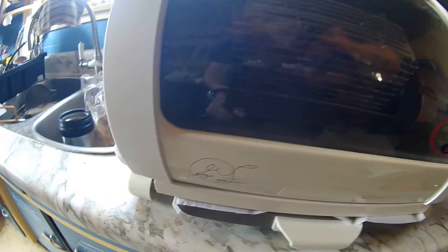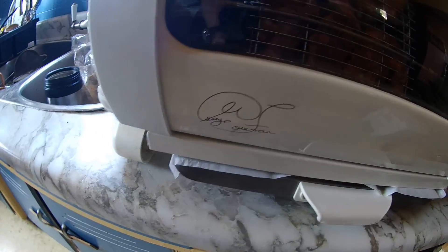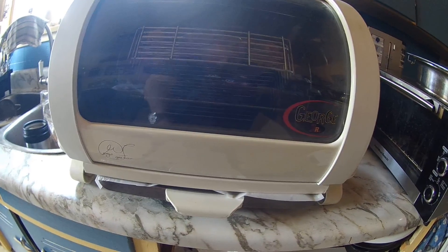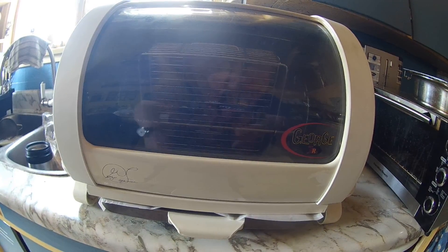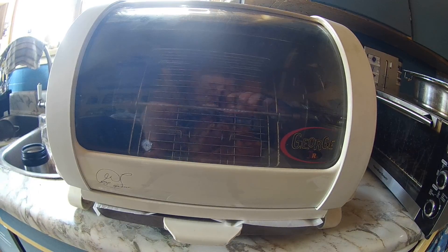So there it is — the George Foreman Jr. Unbelievable. Like I said, I've had it for over 20 years. Cooks incredibly good chicken, or whatever meat you want to put in there. Ciao.